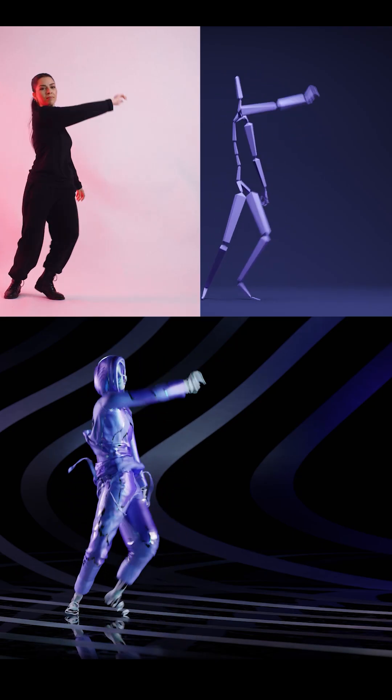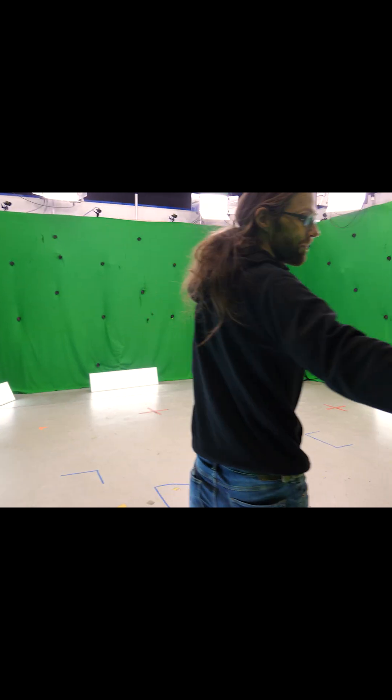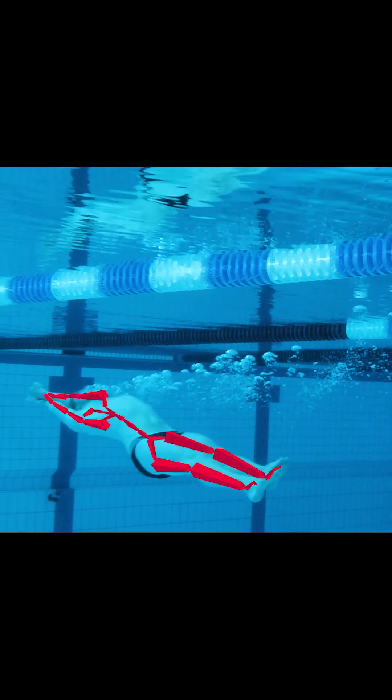Hello, I'm Nils from Capture, and we build markerless motion capture technology. We have two main products: Capture Studio and Capture Live.